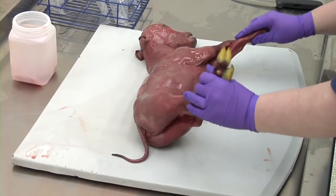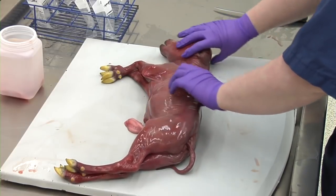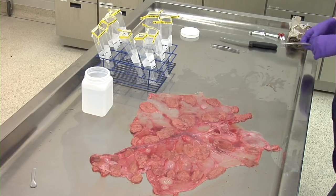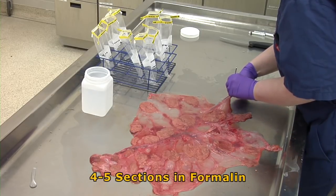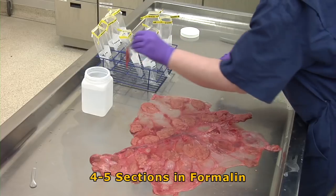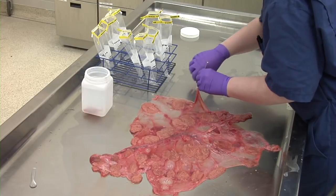Evaluate the external appearance of the fetus and placenta before sampling. Estimate the gestational age if possible and note any lesions. Look for evidence of cotyledonary necrosis or cupping and evaluate the thickness of the placenta by spreading it out in a single layer. The placental tissues can be gently rinsed with water if they are obscured by dirt, straw, or manure. Place four to five sections of placenta including cotyledons and the intercotyledonary tissue from several different areas in formalin. Placental lesions can be localized, so collecting samples from several areas is important.